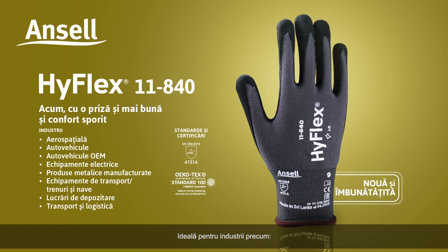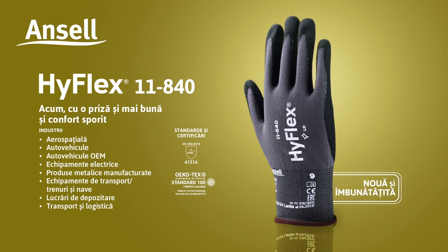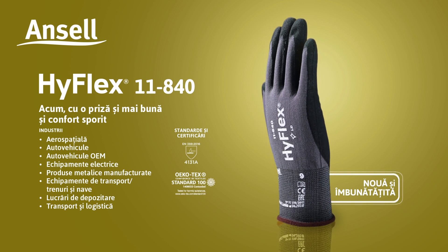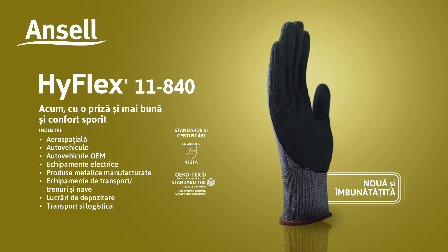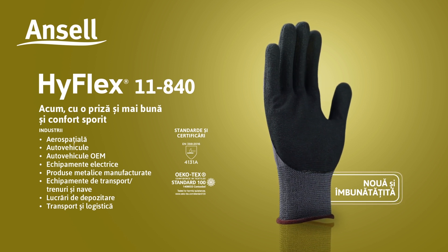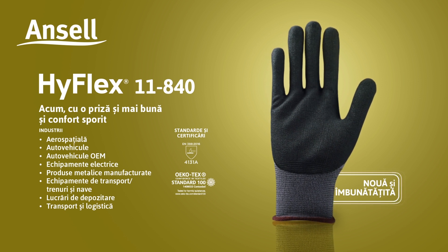Ideal for industries such as Aerospace, Automotive, Automotive OEM, Electrical Machinery, Fabricated Metal Products, Transport Equipment, Trains and Boats, Warehousing, Transportation and Logistics.